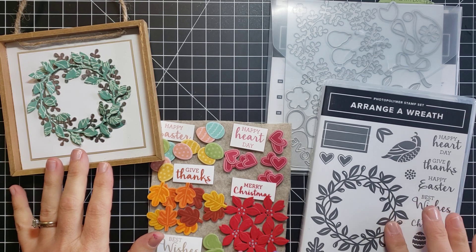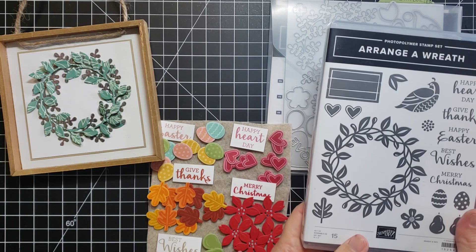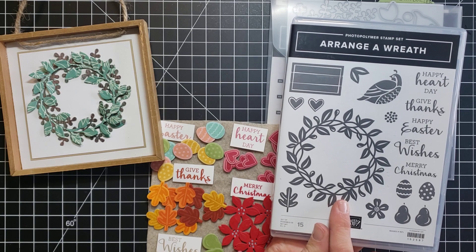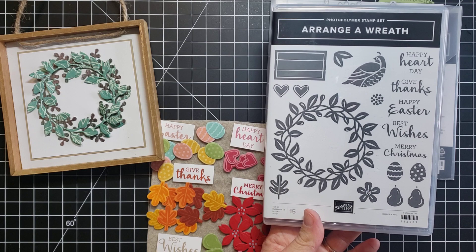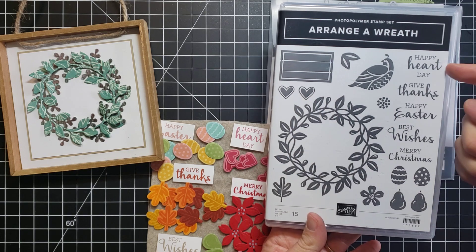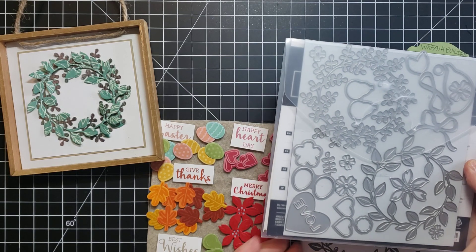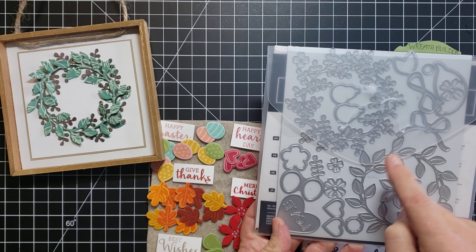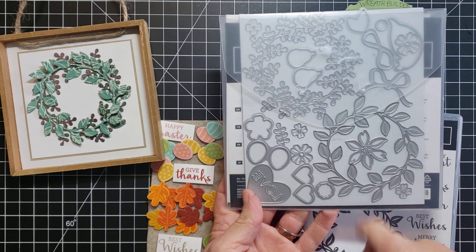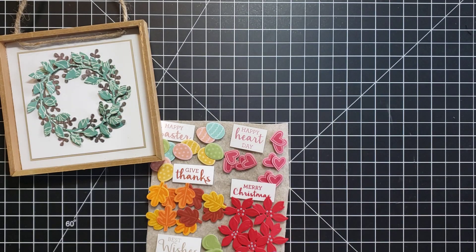I made it with the Stampin' Up Arrange a Wreath bundle and the wreath builder dies. I love that this set has things for all seasons — it has a really pretty wreath, of course, and little pictures for different seasons: leaves, flowers, Easter eggs, pears, little hearts, and greetings to coordinate with them. The die set has even more fun things: a second wreath, bows, flowers, and poinsettias. I was so glad the poinsettia was included since we didn't have Christmasy images in the stamp set.